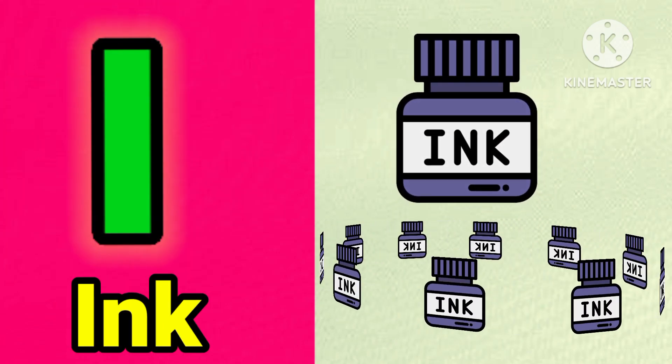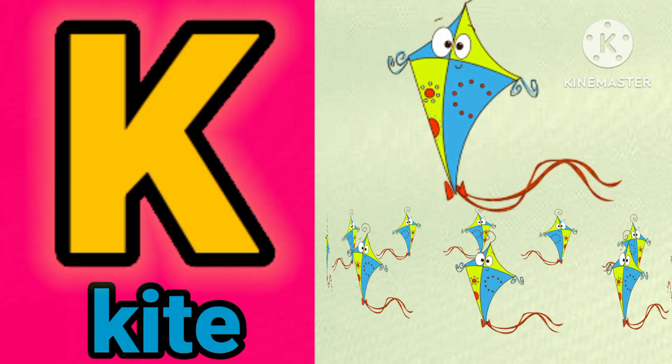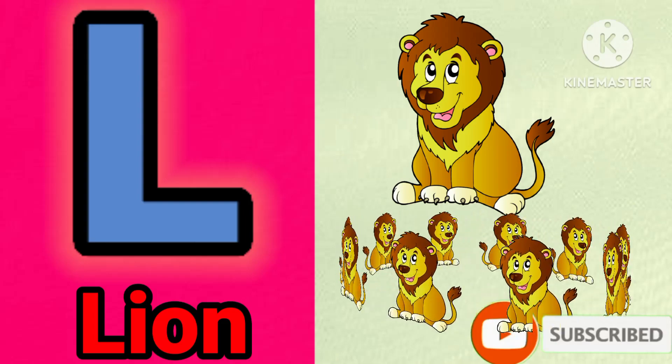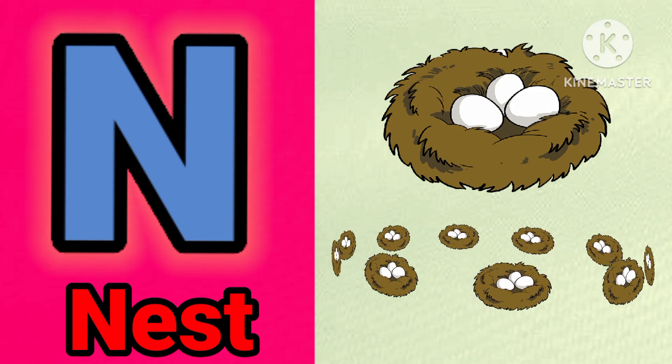I for aim. J for dog. K for guide. E for lion. E for monkey. E for nest.